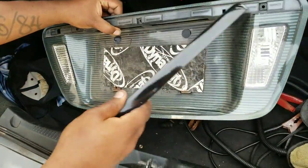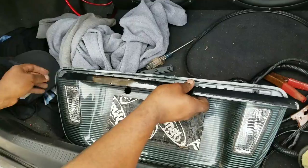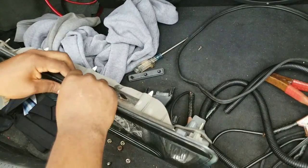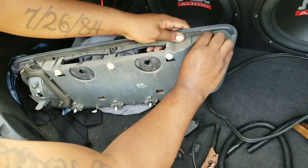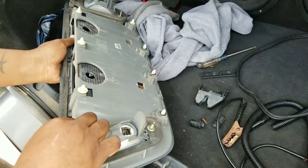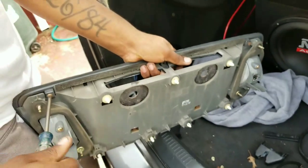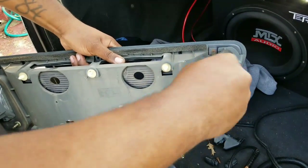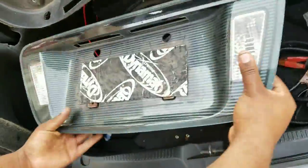So when you took this out — in case you want to paint it, wrap it, or whatever you decide to do — you just take this liner and slide it back on. I'll show you how to put this whole car back together. The strip is back in.